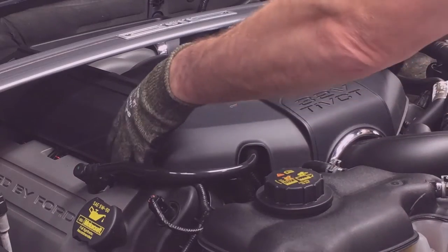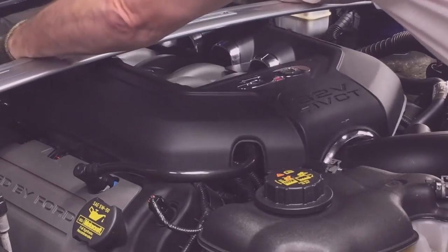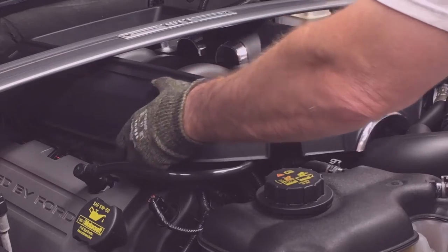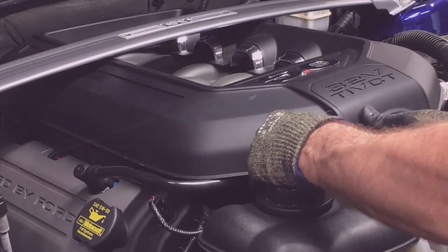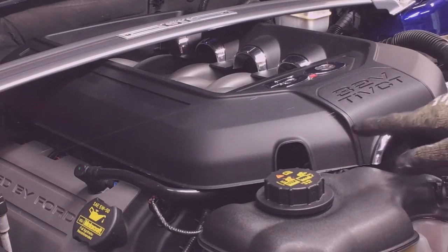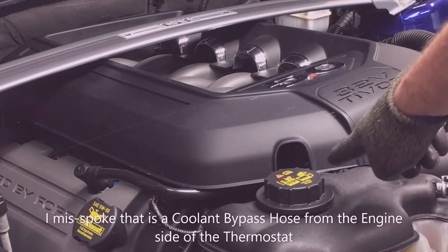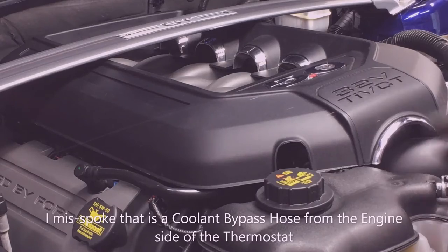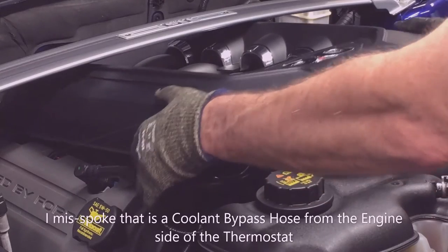To remove the engine cover, just pull up on it. It snaps in place in several places and it snaps into rubber grommets. Once I get this off I'll show you the trick to it, but once you get it over you can see I'm getting it over these parts in the front here on the overflow tube, here on the coolant, and then on the cold air induction I'm pulling it up over the top of that.